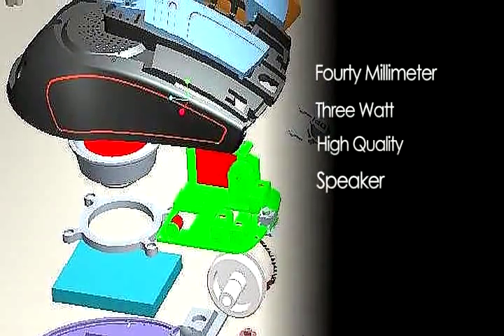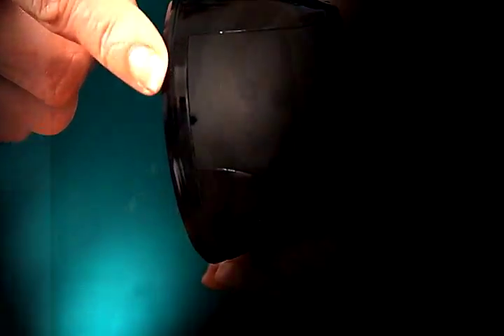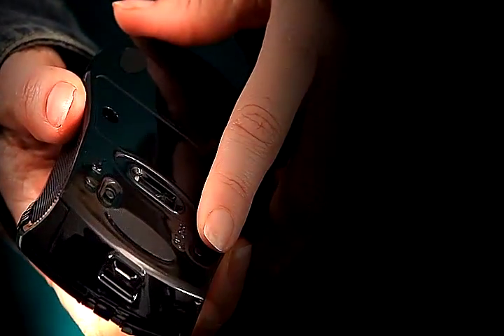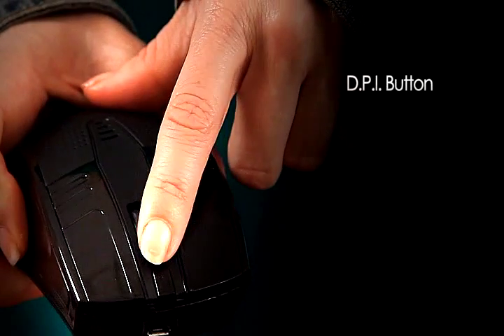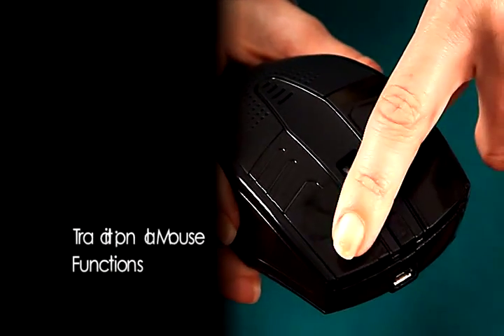It has built into it a 40 millimeter, 3 watt high quality speaker. Cool right? It also has a built-in microphone. Located under here is the power button and the power on/off for the speaker. On the side of this little guy are the volume and a button to click to the next song and even answer the phone. On the top of the Speaking Mouse, this is a DPI button to adjust the sensitivity of the mouse. And you have the traditional mouse functions.